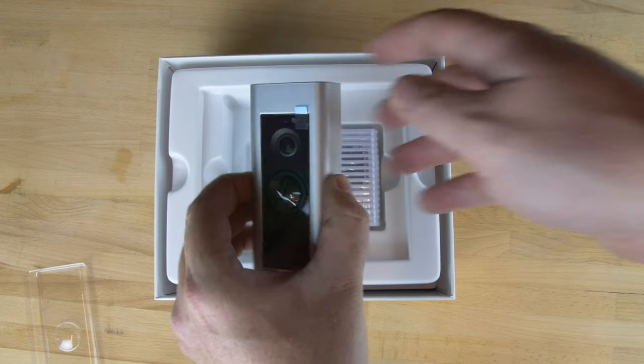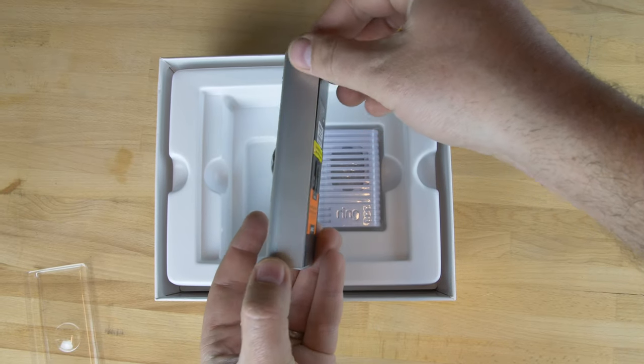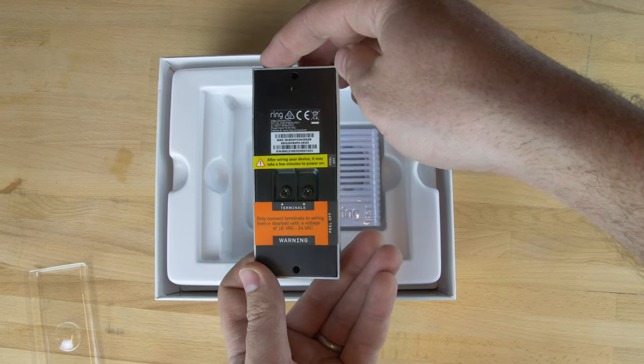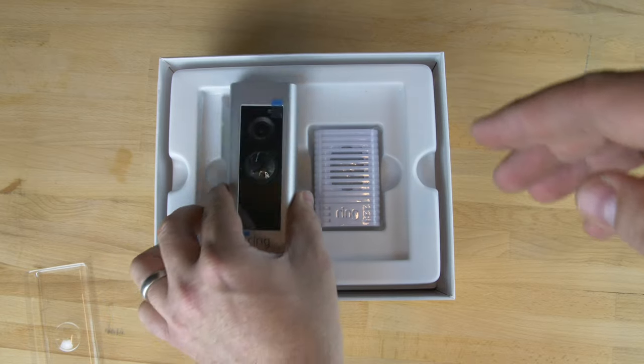This is the main product itself, the Ring Doorbell. It's got the silver fascia on at the moment. Nice clear camera and button at the front, and at the back it's all nice and sealed. The two screws there are for attaching the wires to, to power it.